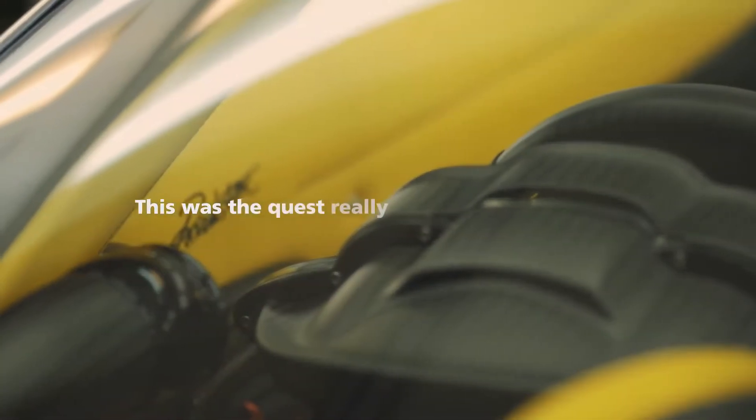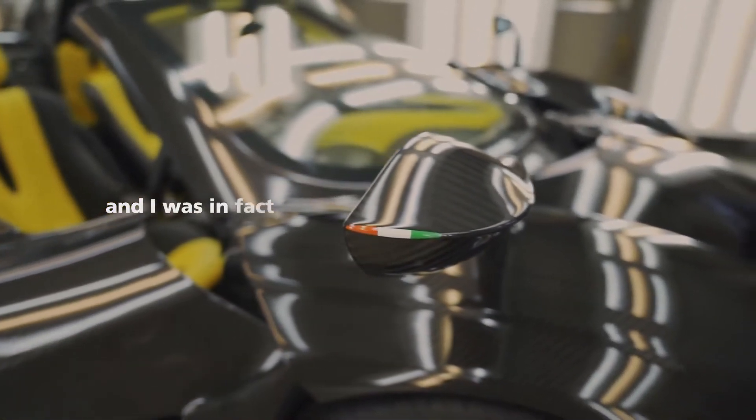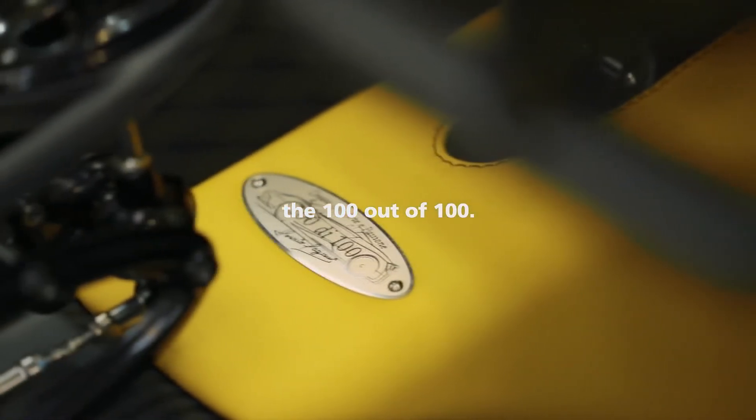This was the quest, really, to obtain the Roadster, and I was, in fact, lucky enough to receive the last one — the 100 out of 100.